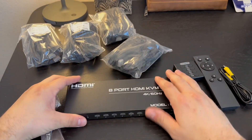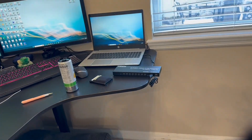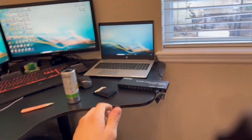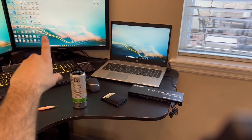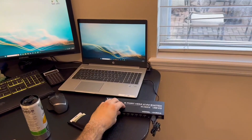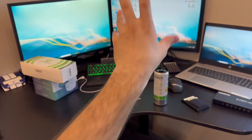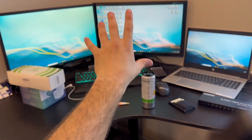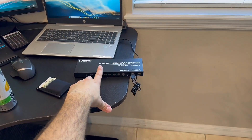Let me go ahead and connect this up to my three displays and show you how it works. I have this set up to my PC and I can switch to different display modes — it will show up on one PC, and then if I click another, it will now show up on another PC. This is just a little bit about what you can do with this actual HDMI switch itself.